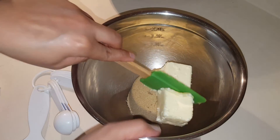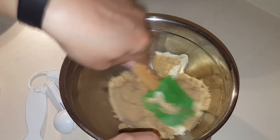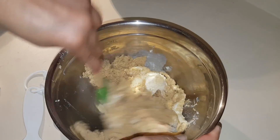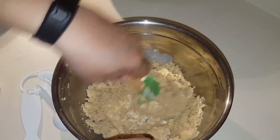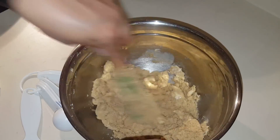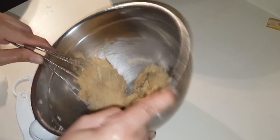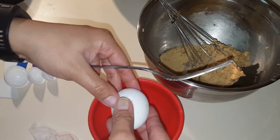Put that banana mixture aside. In a separate bowl, take one cup of brown sugar with half a cup of room temperature unsalted butter and mix it together until it becomes creamy. You can make this in your stand mixer, but it's so fast and easy it's not really worth getting the stand mixer dirty. Here you can see I changed to a whisk because it's easier to incorporate the rest of the ingredients.